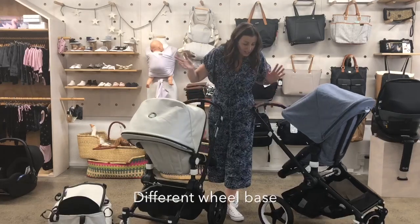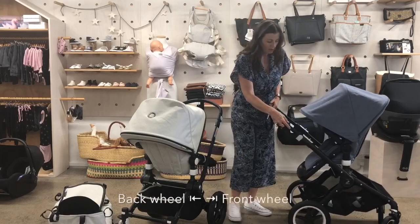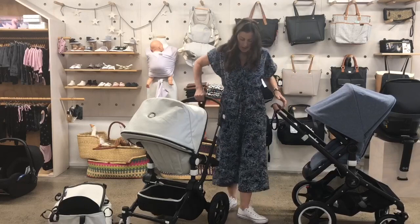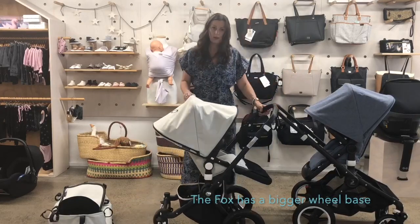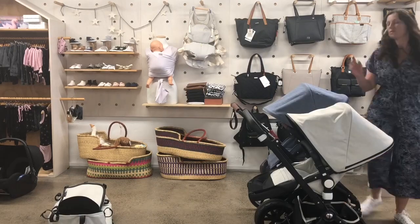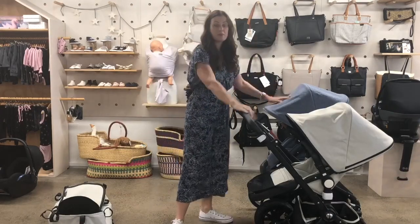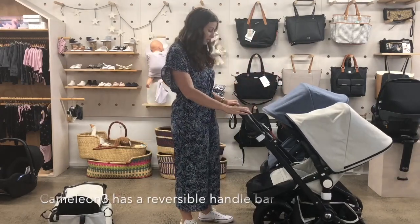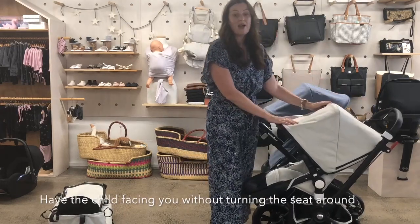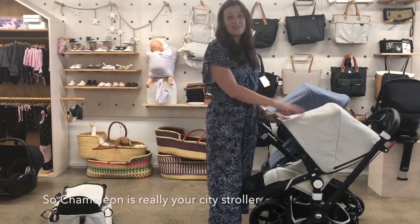Another difference I didn't mention earlier is the wheelbase — the distance between this wheel and this wheel. The Fox's wheelbase is a bit bigger, which means when you're turning around in small spaces like cafes and shops the Chameleon is going to be a little bit easier. The Chameleon also has the benefit of being able to switch over the handlebar, which is handy at a cafe table, so it really is a city stroller.